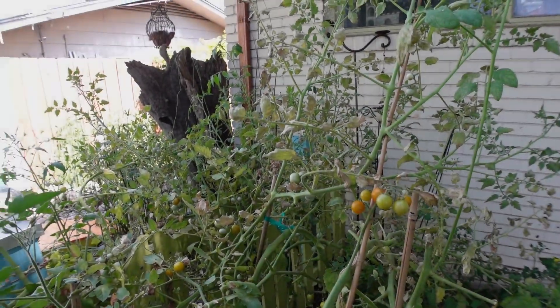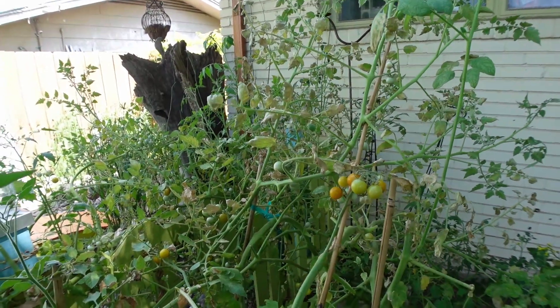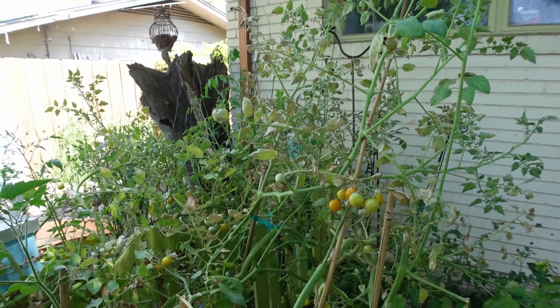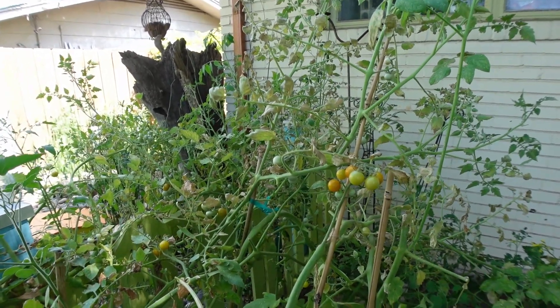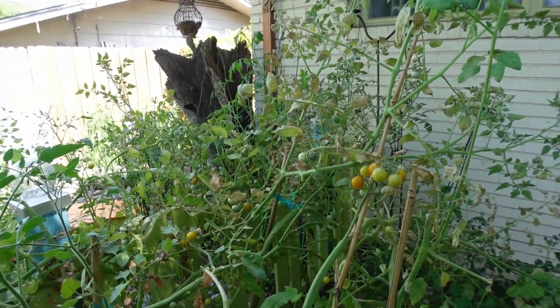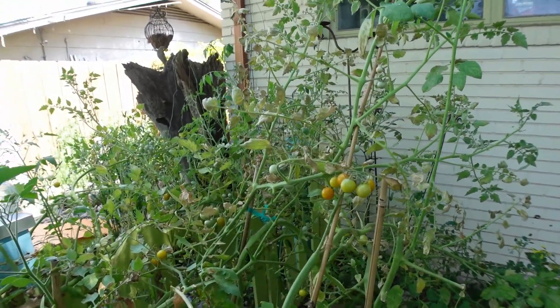I wanted to show you the damage that spider mites do to your plants. The unfortunate thing about spider mites is you don't know you have them until you've got a problem, and when you're someone who pretty much refuses to spray, that can be a lengthy process to eliminate them. I want to show you what it looks like when they get a hold of everything.